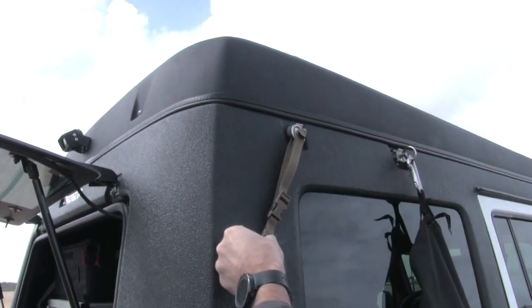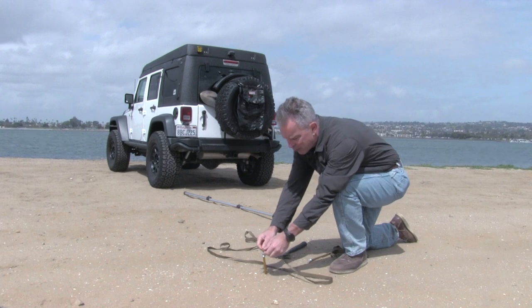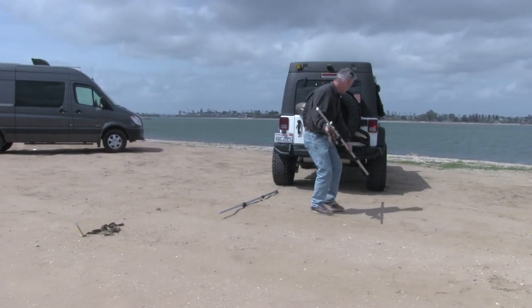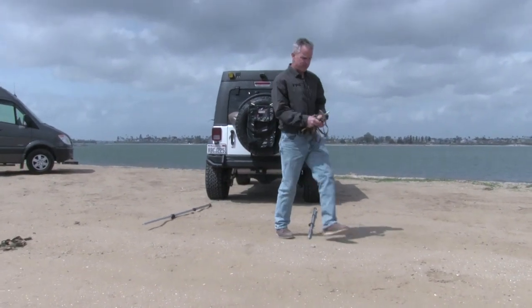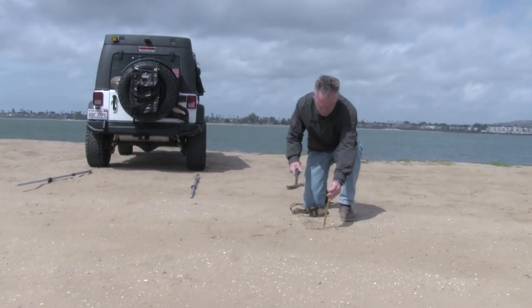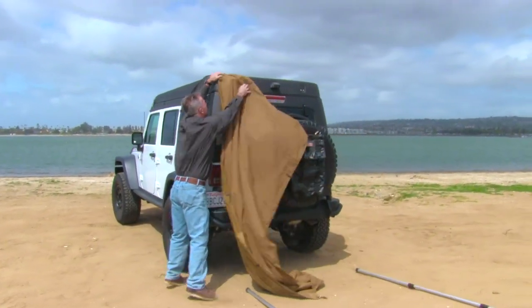It's a cleaner setup, keeps things tighter. I also like to pre-stage our poles, straps, and stakes. The length of our lever lock poles gives you a rough idea of how far back the adapter shade panel is going to come from the rear of your vehicle. So I'll pace it out, do my 45-degree angle, go about 4 feet or so, put in my stake, and then I'll have everything ready to go for hooking to the vehicle.